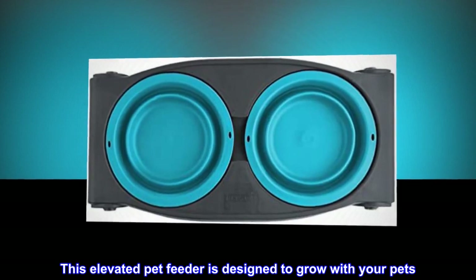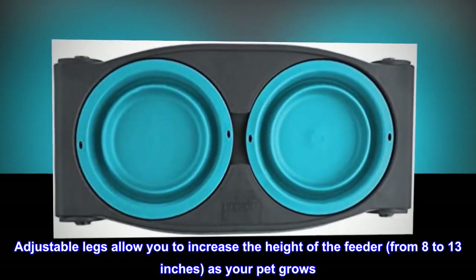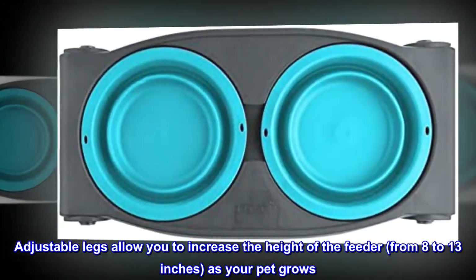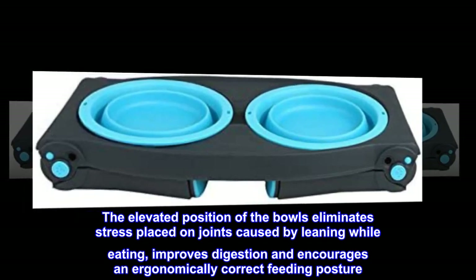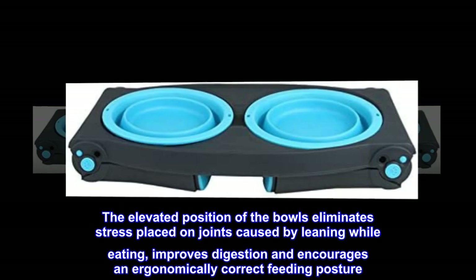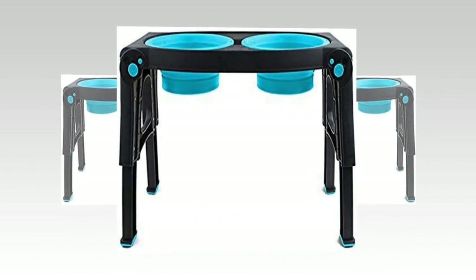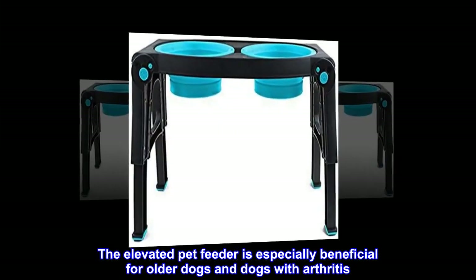This elevated pet feeder is designed to grow with your pets. Adjustable legs allow you to increase the height from 8 to 13 inches as your pet grows. The elevated position of the bowls eliminates stress placed on joints caused by leaning while eating, improves digestion, and encourages an ergonomically correct feeding posture.